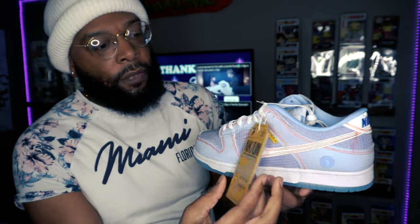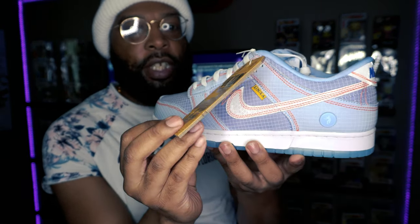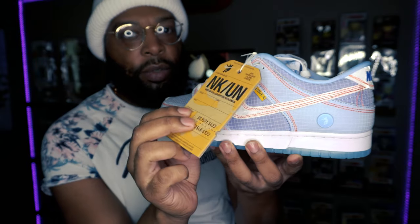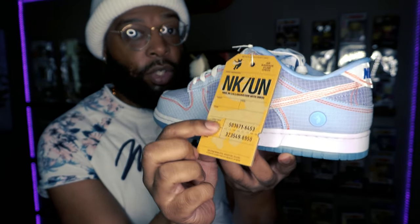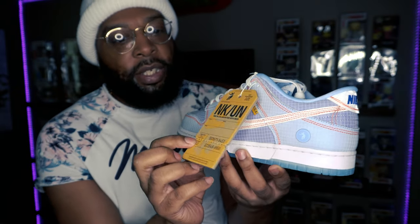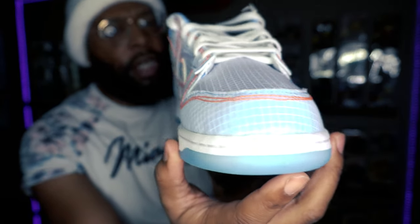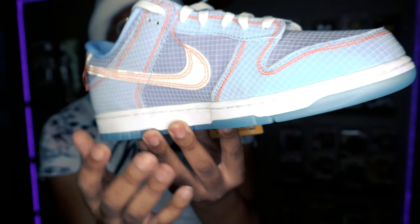Alright, shoe reveal time! First off, they've got a luggage tag — like when you travel you get a little tag for your luggage to make sure it goes where it's supposed to go, like from New York to LA. It basically lets them know this needs to make it to its destination. Look at that though — this is a clean, clean colorway.